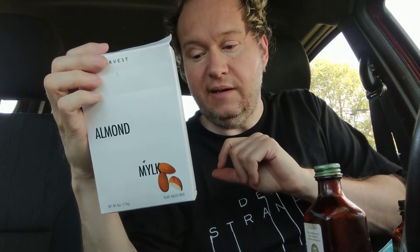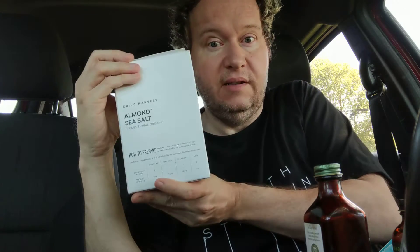Hello, welcome to my channel. Today we're going to review the Daily Harvest. If you're new to my channel, I do reviews. This video is not sponsored, so on this video as well as all my Daily Harvest videos, I'm just letting you know exactly what I think of the product.